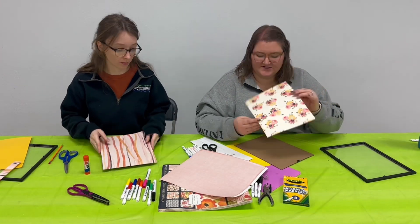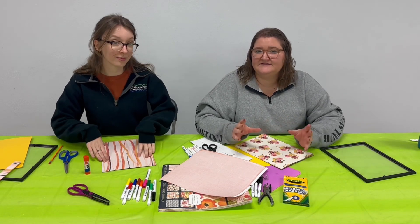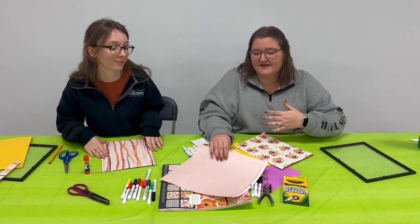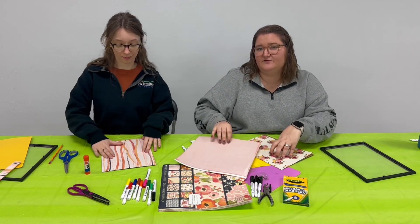Once you have it cut to size, go ahead and make sure it fits on your frame. Then before you put the back in, you're going to want to make sure anything else that you want on the inside of your frame is ready to go. I'm going to count down to Valentine's Day, so I'm going to cut a little circle that says 'Countdown to Valentine's Day' and glue it on before I put my frame together.